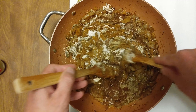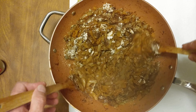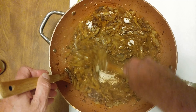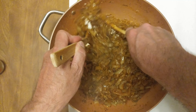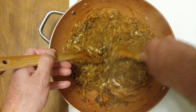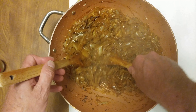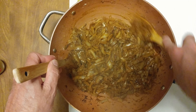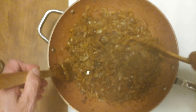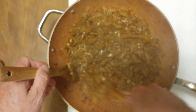All right, our onions are done. Six thousand years and no one has ever done this before — that's why you come to my channel.